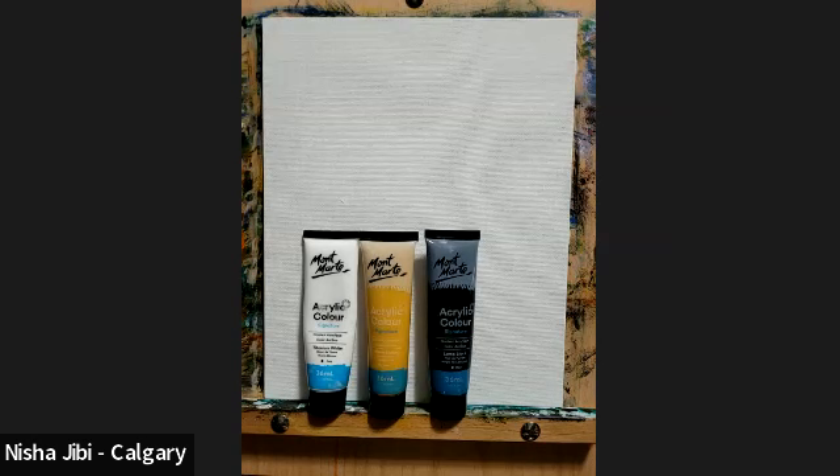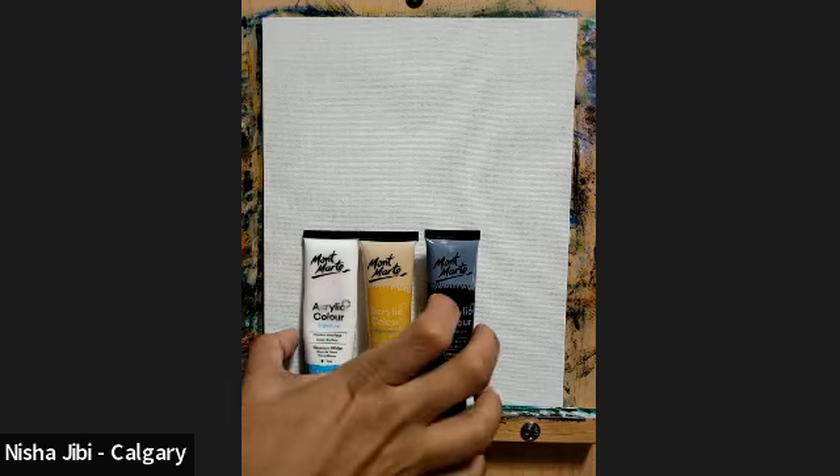So today we have a very simple tutorial — cotton flowers — just three colors, nothing more, done by Murray Art. She's very very good. If you really want to learn and do paintings by yourself, you could check her YouTube videos. I prefer those kinds of videos which are really easy to do and get done fast. So let's begin — let me go through the colors.